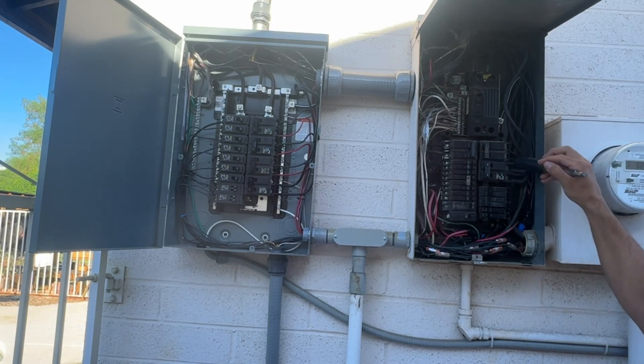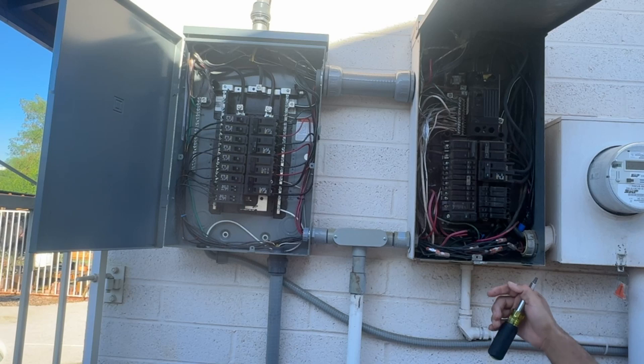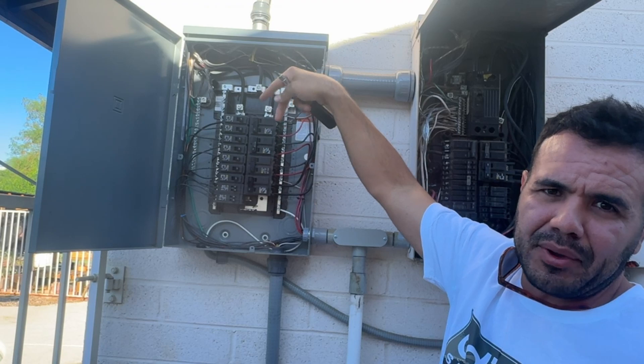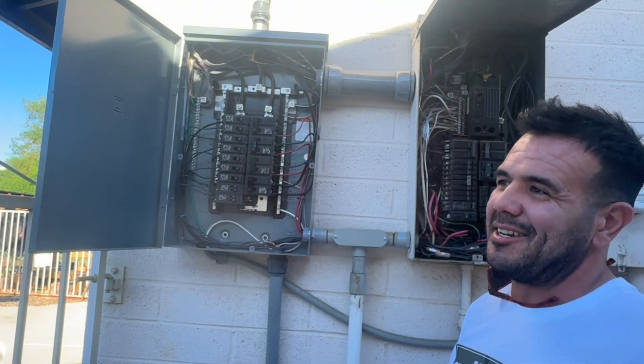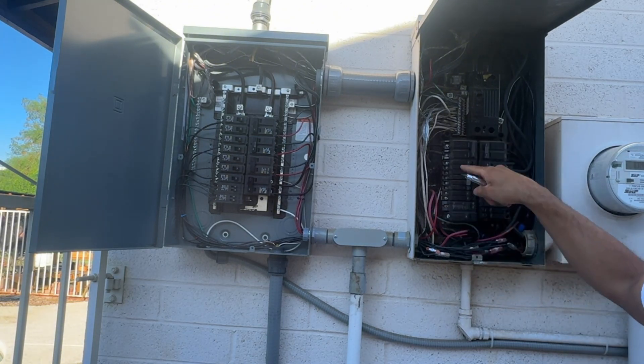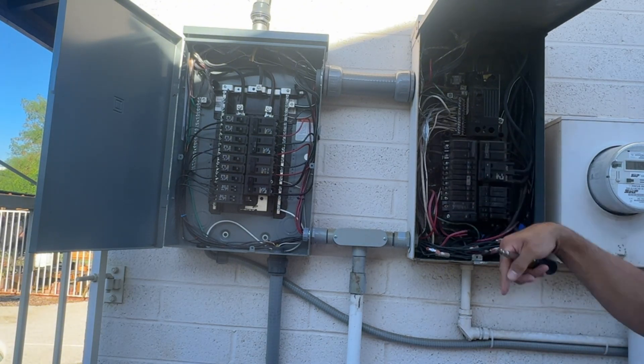These two wires here are connected to the load output on the 12,000 XP. If the inverter fails and it's off the wall anyway, just disconnect those, run two new wires from these lugs here, and tap them into a 50-amp double-pole breaker on the main service panel. Then all you do is flip that 50-amp breaker and now the grid is energizing the sub-panel.